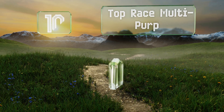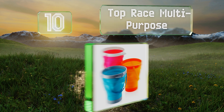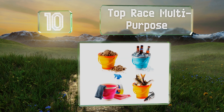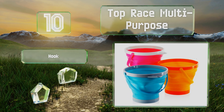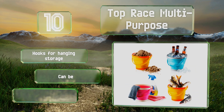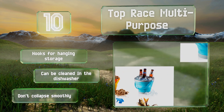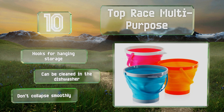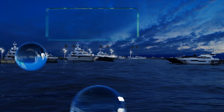Starting off our list at number 10, the Top Race multi-purpose buckets are made from flexible yet durable silicone that resists tears and punctures and can be loaded with sand, stones, and more. They can be used for everything from holding soapy water as you wash your car to keeping food and drinks chilled on ice. They're equipped with hooks for hanging storage and can be cleaned in the dishwasher, however they don't collapse smoothly.